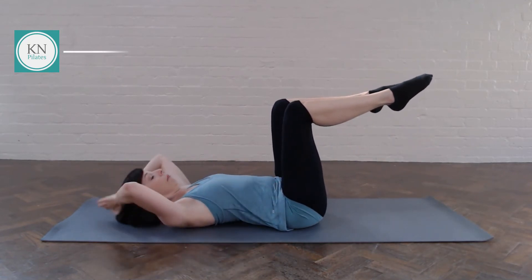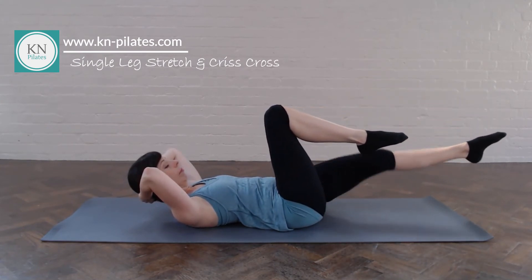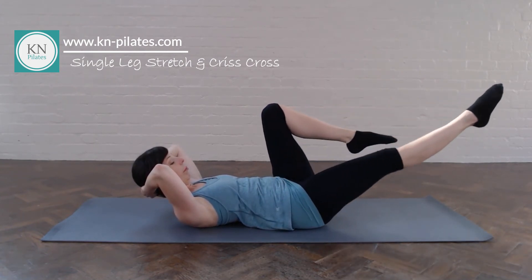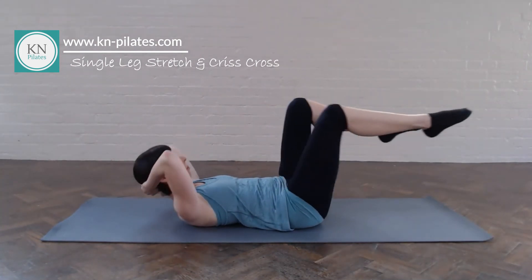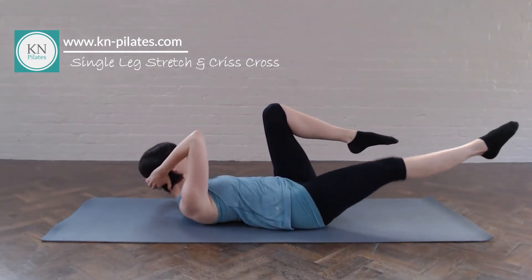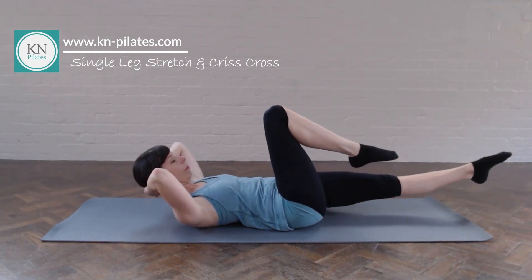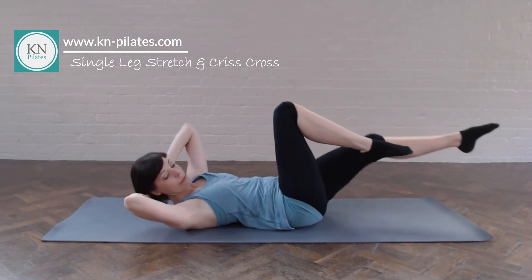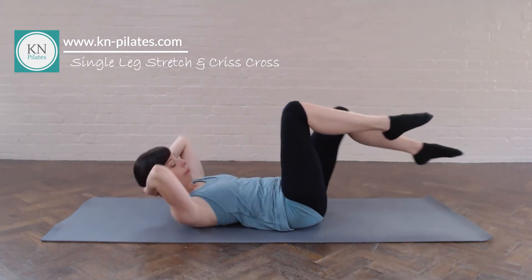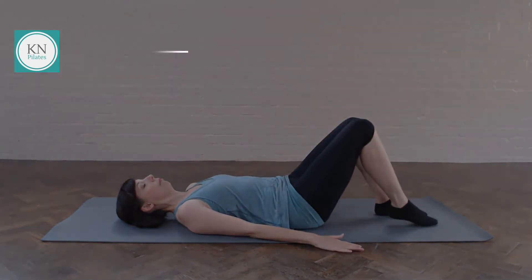Now we come into single leg stretch. Back into curl up. Extend one leg away. Breathe out to extend. Breathe in. And out to extend the other leg. Four of these. And then we go into the oblique variation. Try to go diagonal — don't think about elbow to knee. You want to much more rotate the spine. Breathe out to extend and twist. Take your time with these, don't go too fast. Last few. And you might want to repeat the whole sequence another few times. And that's it.